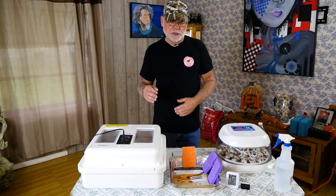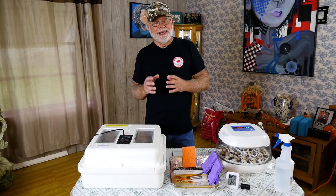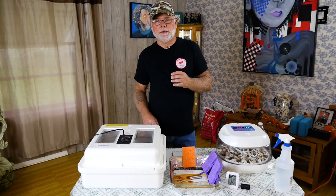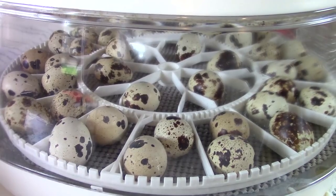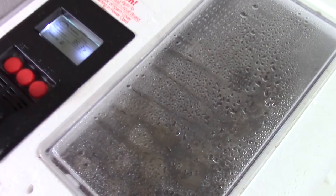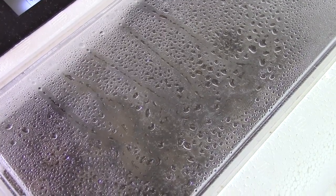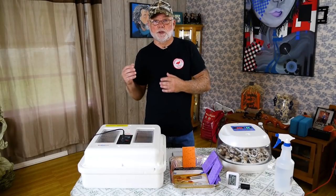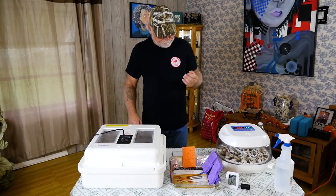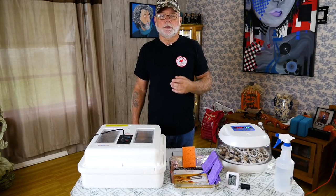You need to keep the first 14-day humidity between 40 and 50 percent. Now when you go into lockdown on day 15, you want to raise those humidity levels up. The reason is that during the last three days the eggshell is a little bit brittle. During lockdown, you want as much moisture as you can in there — that will permeate into the eggshell and soften it so that the chick can actually pip and hatch out of the egg.